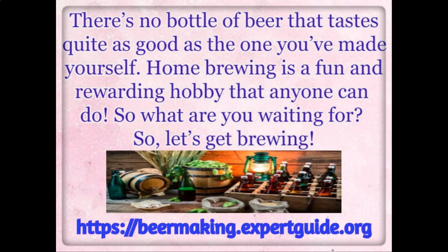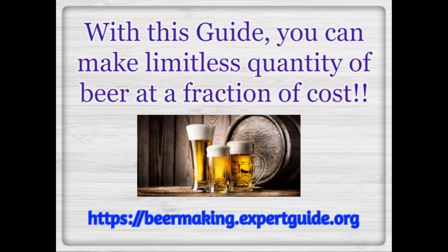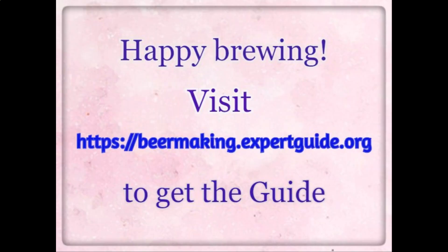Home brewing is a fun and rewarding hobby that anyone can do. So what are you waiting for? Let's get brewing. With this guide, you can make a limitless quantity of beer at a fraction of the cost. Visit https://beermakingexpertguide.org to get the guide. Happy brewing.